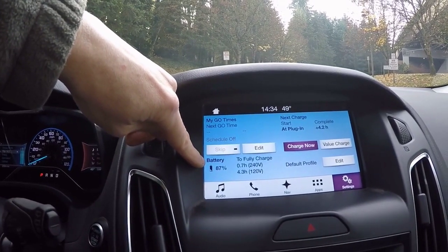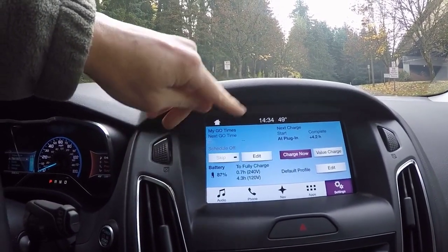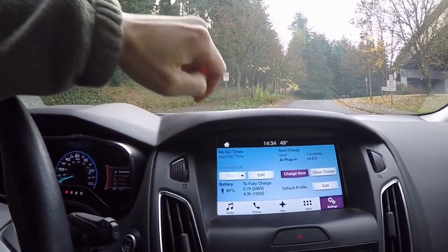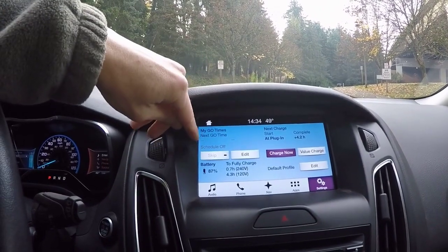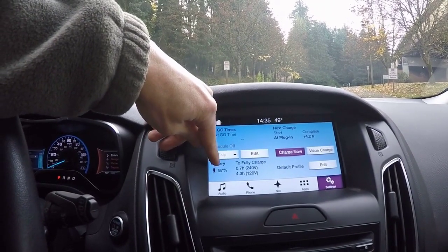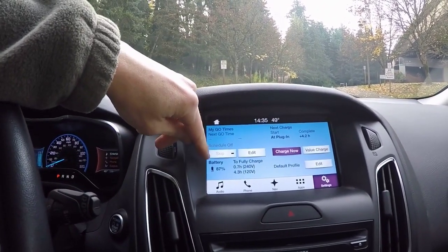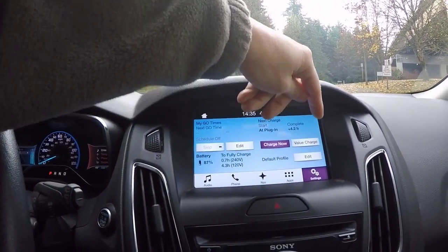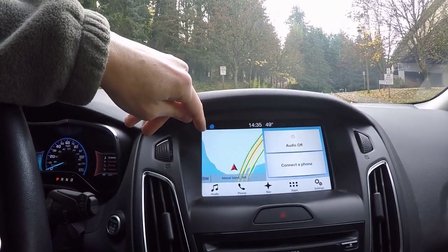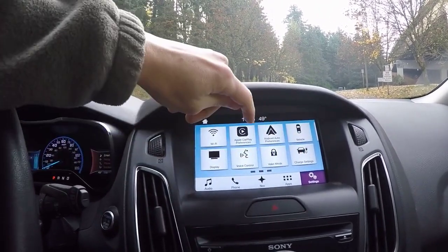This does state a status — state of charge for the battery. I had to hunt and search for this to find it. It's the only place I've seen it — 87%. I wonder if you can set the max charge, because that would be lovely. If you could set this to 90%, for example, if you never want to charge it to 100% to preserve the battery a little bit more. It would be nice to be able to do that. There's a timer, but I don't think you can do the other thing.